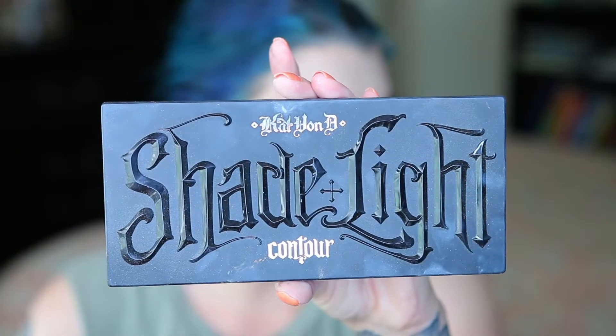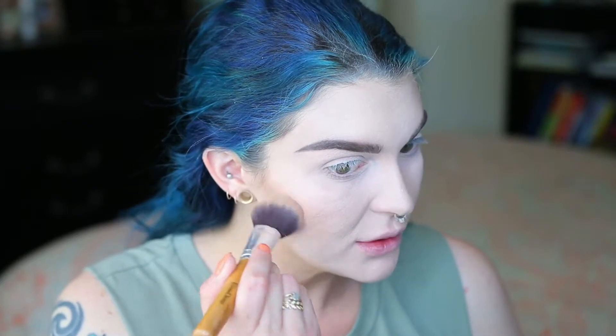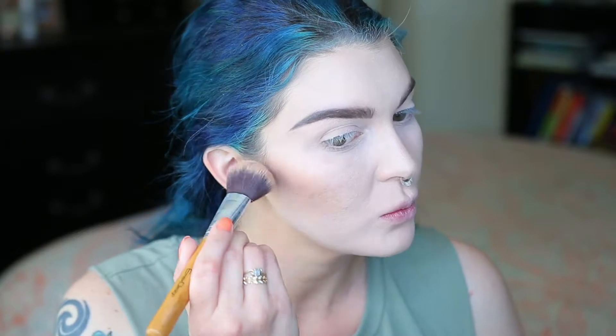To deepen the contour just a little bit more, I'm going to go in with the Shade and Light palette by Kat Von D, grab the lightest shade and just pop that right in there ever so lightly, and then blend it out. My under eye isn't staying as bright as I'd hoped, so I'm going to grab the lightest shade in the Kat Von D palette — and that's better.